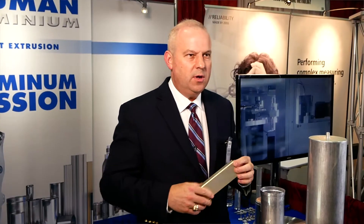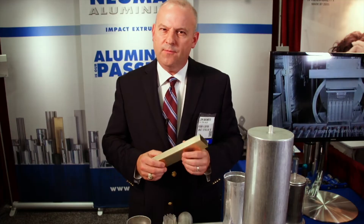The parts do not have to be round. We also make rectangular parts, triangular parts — they can be virtually any shape.